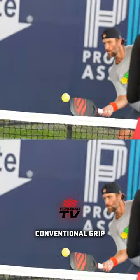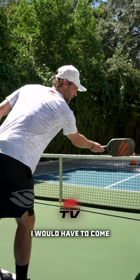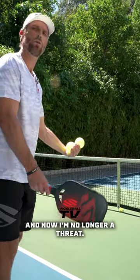If I was in a very conventional grip or conventional position like tennis, then as soon as I reached like this I would have to come all the way back and actually move my body to try to hit a dink like this. Now I'm no longer at the line and now I'm no longer a threat.